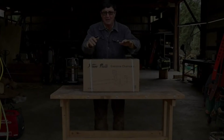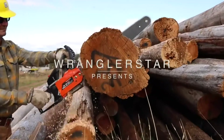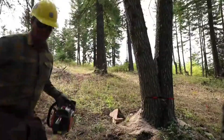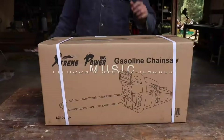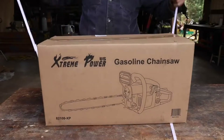Welcome back friends, I have been looking forward to this video. Today we're going to be testing the cheapest chainsaw on Amazon. It is hard to believe that you can buy a gas-powered chainsaw for just over $100.